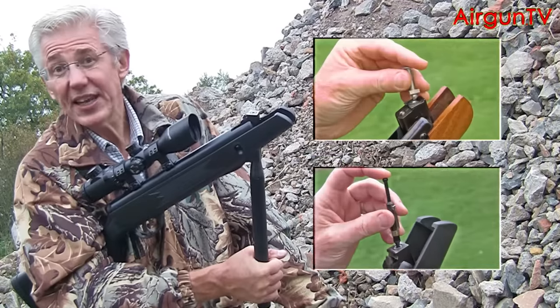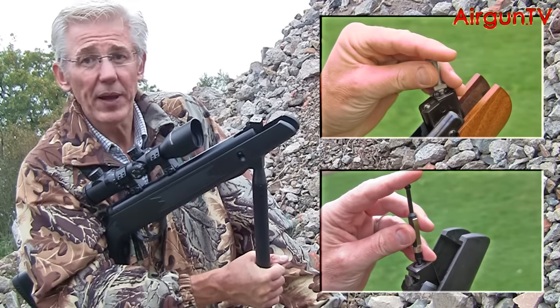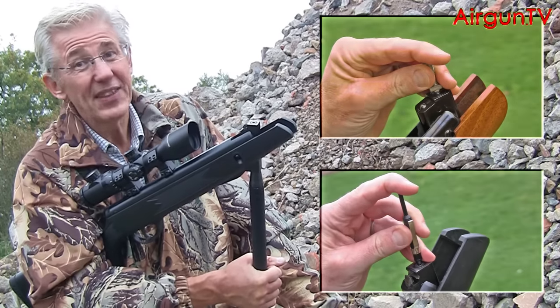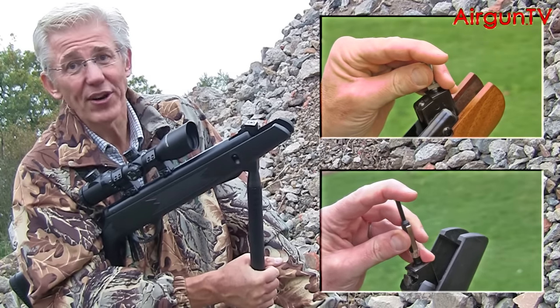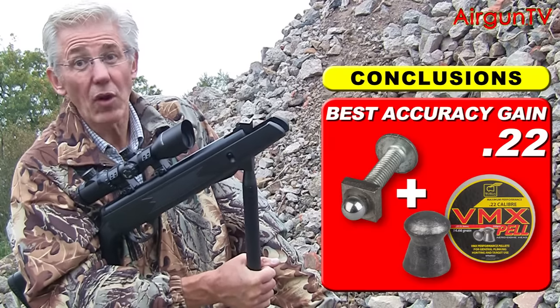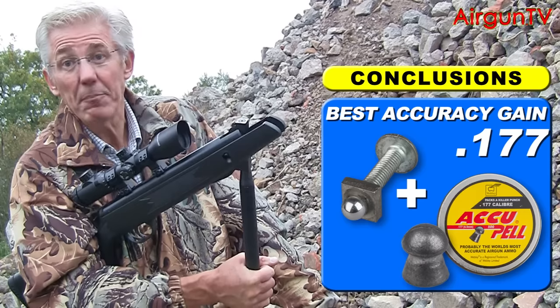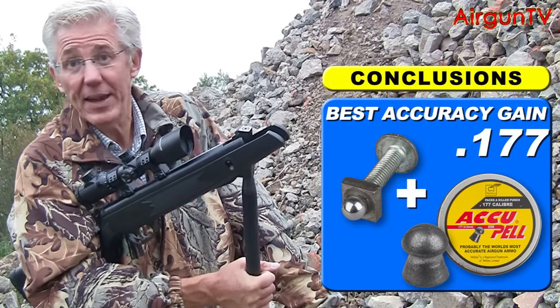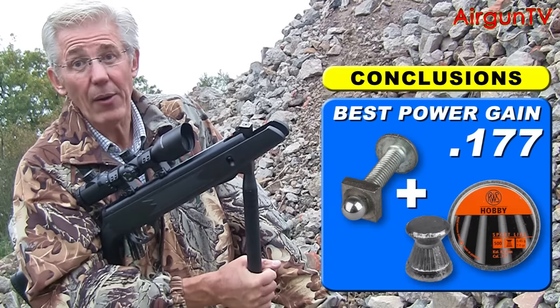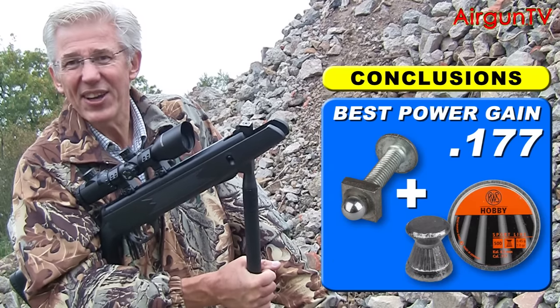Can we say categorically that seating your pellets into a piston-powered airgun will improve its performance? The answer is no, not categorically. However, based on today's evidence, we can say that with the right combination of pellet, rifle, and pellet seating tool, it might make a difference. And if that means I can get some extra accuracy or greater power, well, I'm certainly going to give it a go.